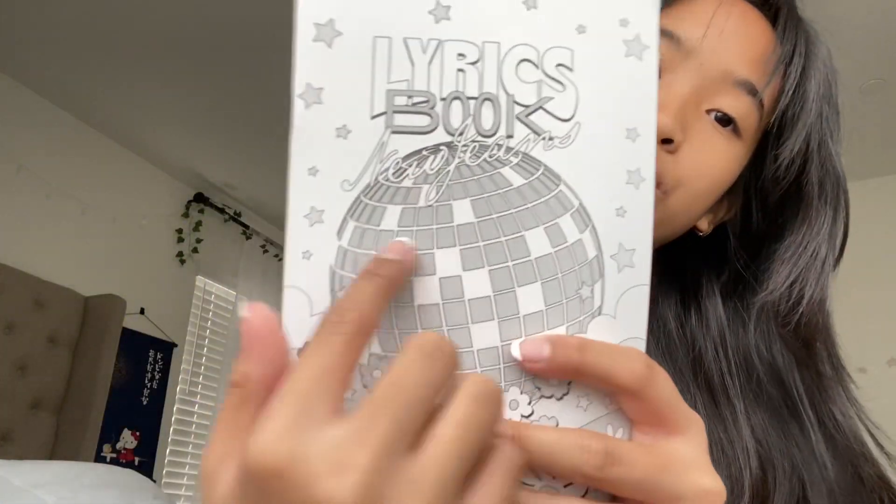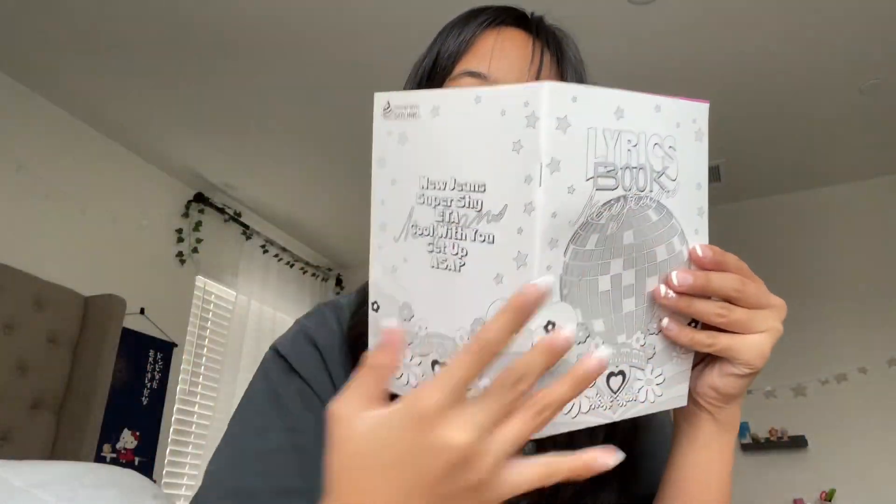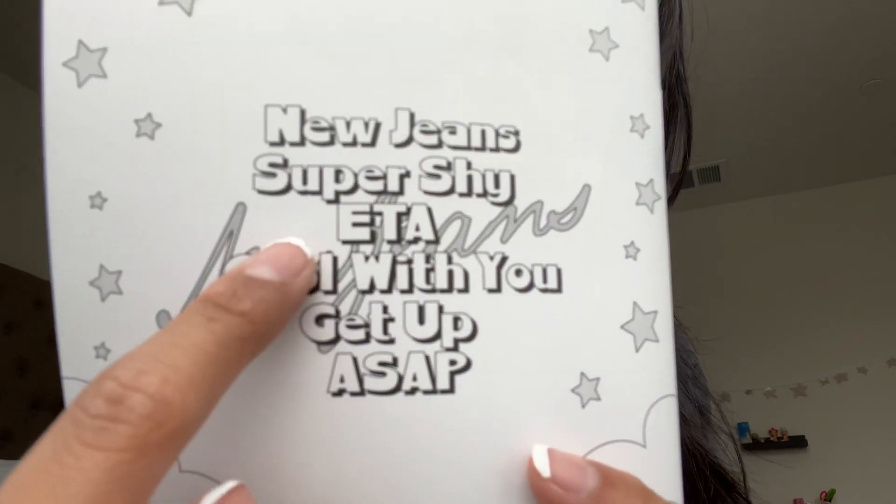Now we're going to the last book, which is the lyrics book. Here it is — it's black and white and all printed. Together, I love how they did it. These are all the songs that New Jeans created for this EP, though they have more songs too. The songs included are: New Jeans, Super Shy, ETA, Cool With You, Get Up, and ASAP. This is the song 'New Jeans' by New Jeans — here are all the lyrics in both English and Korean.